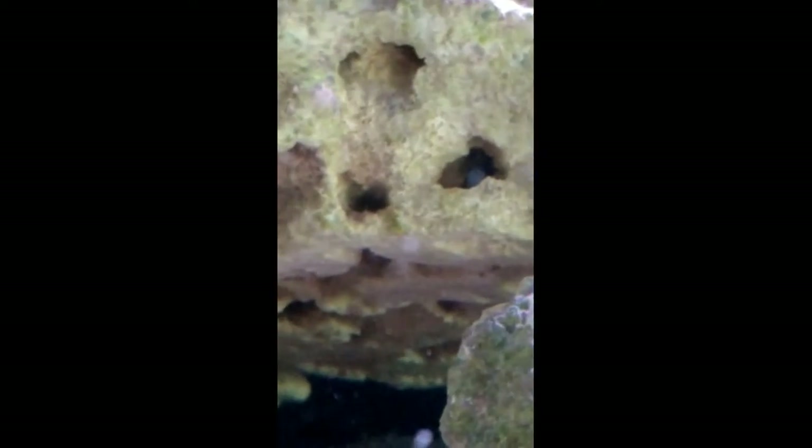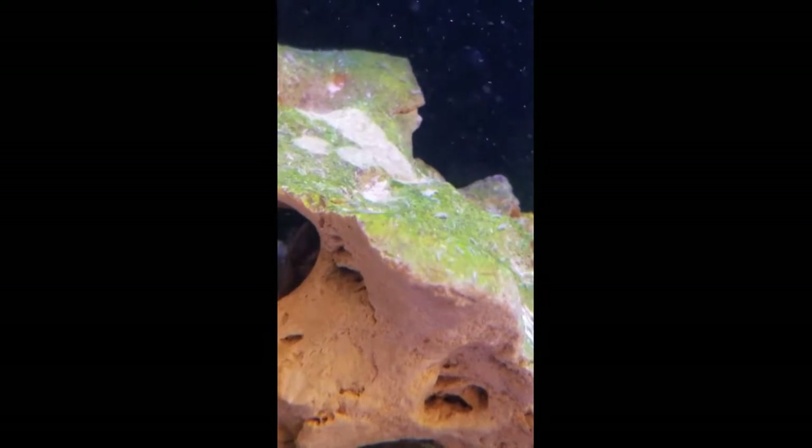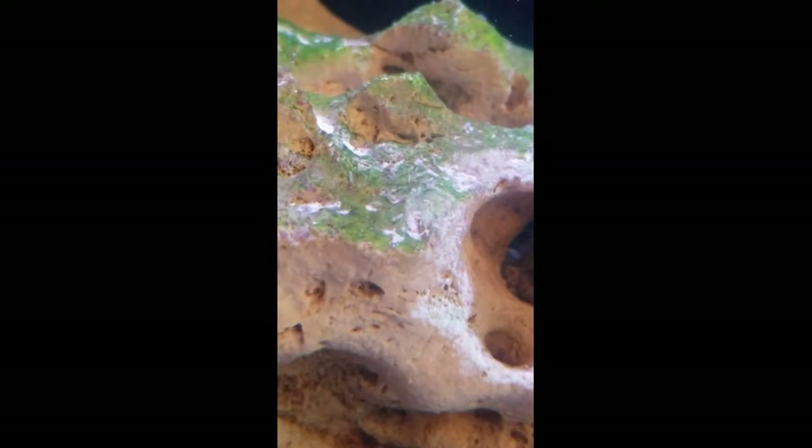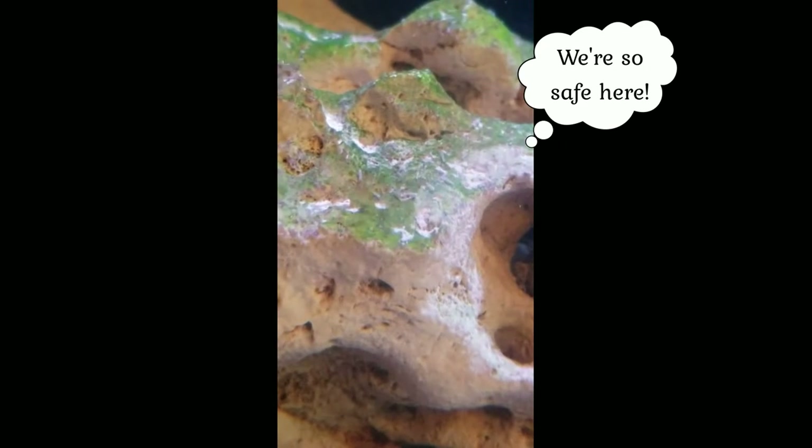Until recently, I thought everything in that rock had been decimated, but the longer the fallow period went on and the way the tank stayed so clean, I started to suspect that something was up. One evening, as the light on the tank was dimming, I sat near the tank and tossed in some food. Bam! Bristle worms came from everywhere. I looked closer and saw tons of pods climbing on the rock and in the chaeto that I had stuffed in the back of the tank. It was amazing! Without realizing it, I had created the perfect display refugium and my pod population was exploding along with the bristle worms.